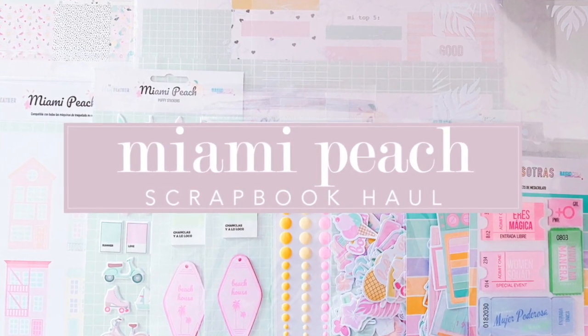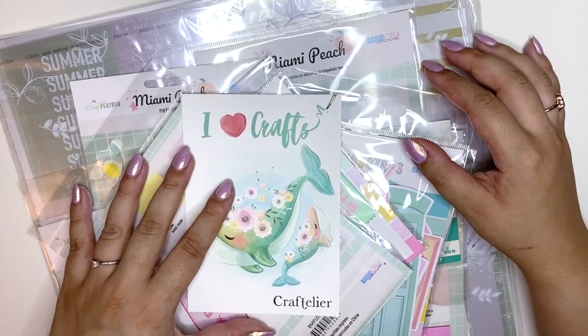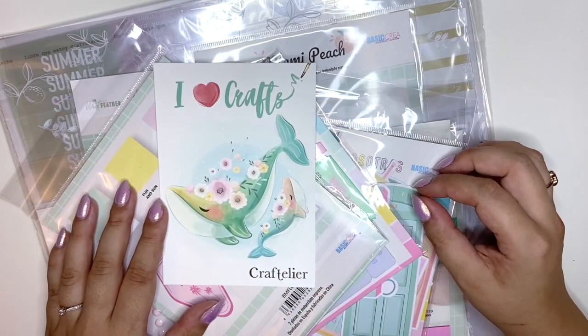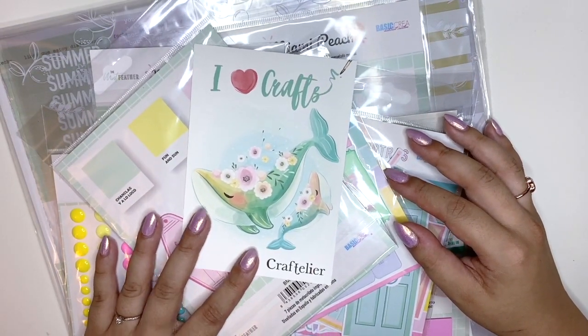Hey everyone, welcome back to my channel, and hi to all the new subscribers — thank you so much for supporting me and my crafty journey here on YouTube. Today I have a really cool unboxing for you.